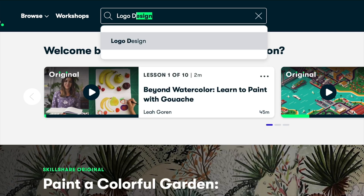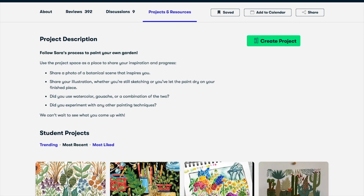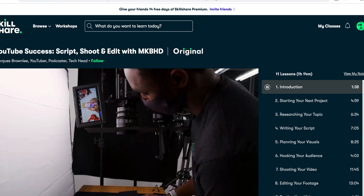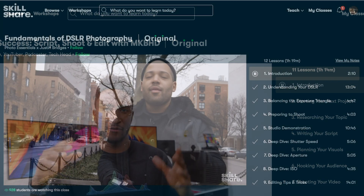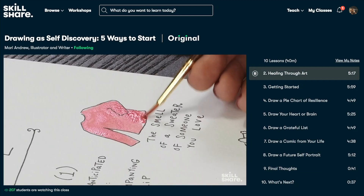Skillshare is an online learning community with thousands of inspiring classes for creators. You can explore new skills, deepen existing passions, and get lost in creativity. It's curated specifically for learning — no ads — and they're always rolling out new classes. It's less than ten dollars a month with an annual subscription. I recently finished watching 'YouTube Success: Script, Shoot and Edit' with MKBHD, which provides wonderful insight into creating compelling content with whatever tools you have. The first 1,000 subscribers to click the link in the description get a free trial of the premium membership.